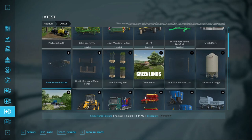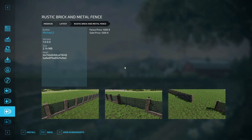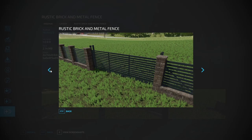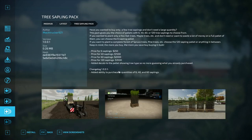Next up is the Rustic Brick Metal Fence by Michael LS. Fence price is 1,000 bucks, gate price is 1,200 dollars — it's a rustic brick and metal fence, it is what it says it is. Looks pretty detailed in the screenshot. There's your gate — I like the brick, very nice and sharp looking.